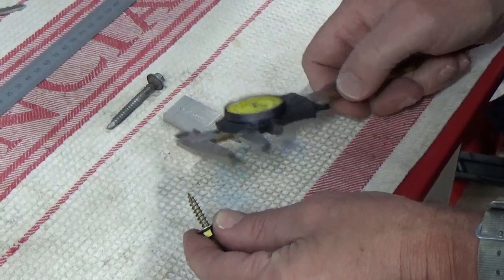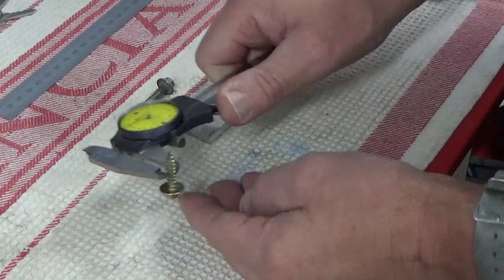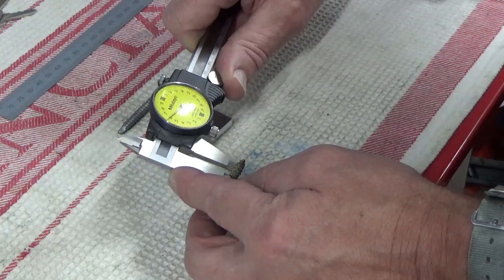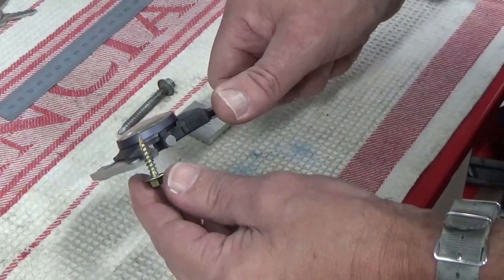So next thing we've got to do is work out what size hole we've got to put through. Well that's easy enough to do — just measure across your bolt like such, and this one's reading 4.6. So what we'll do is put a 5mm hole in, just something just a little bit bigger than the shank of the screw.